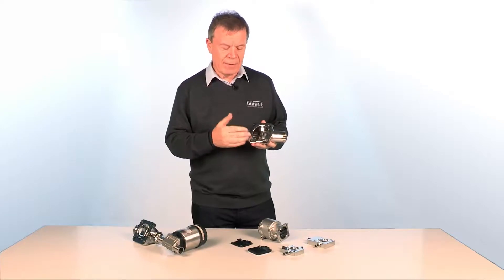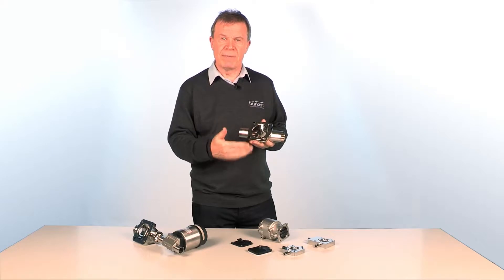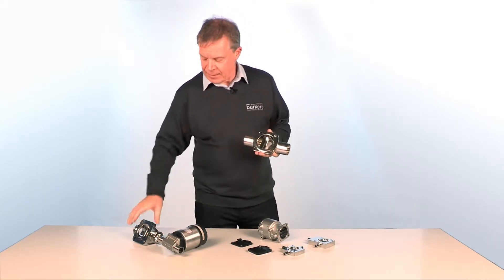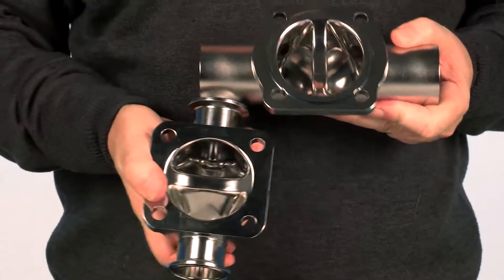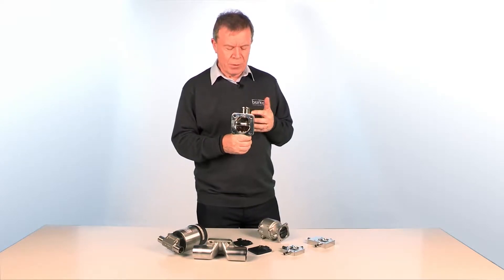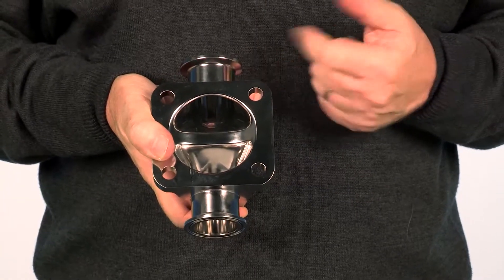One of the issues with the diaphragm valve is that it is purely a two-way valve. If you want to get some sort of divert function, you have to join two diaphragm valves together in a manner such as this. Unfortunately, that creates a dead volume. If this is water, it can become contaminated with bacteria; if it's product, that is a waste product and a loss of money.